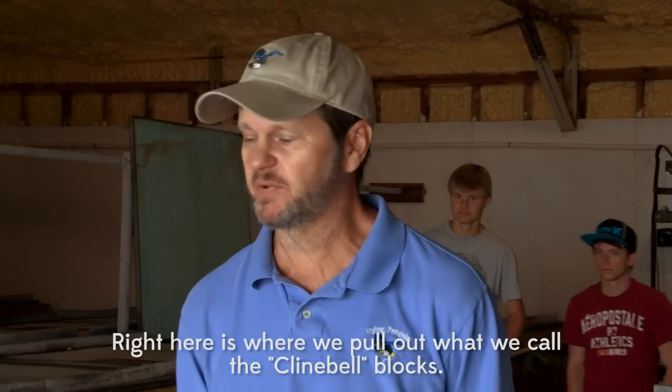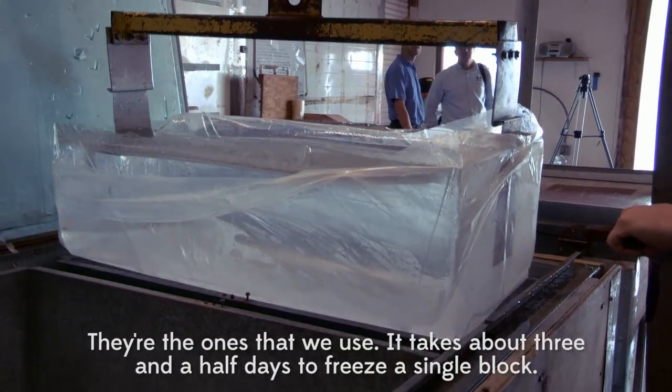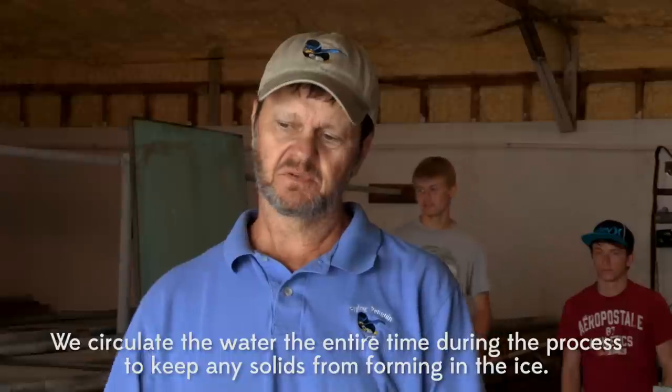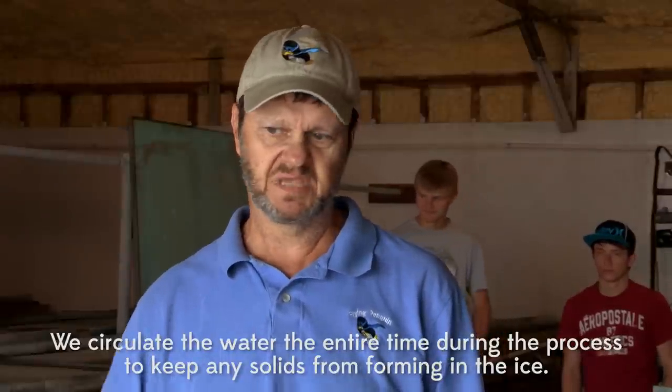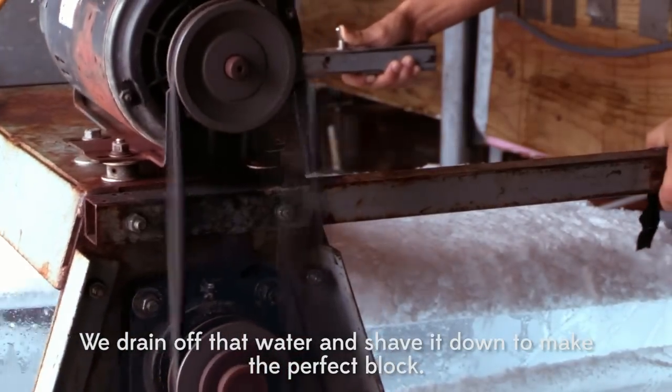Right now, this is where we pull what we call the climb belt blocks. These are the ones that take about three and a half days to create a single block. We maintain the process the entire time to keep any salt from forming in the eyes and drain off that water. We shave it down to make it work.